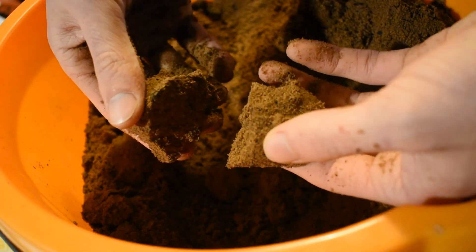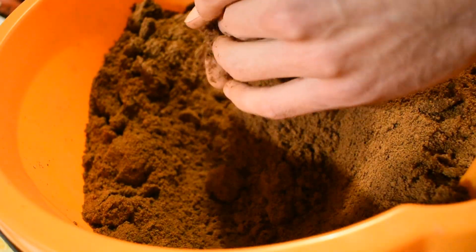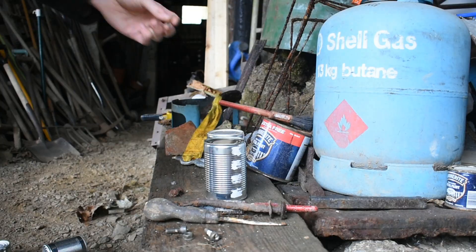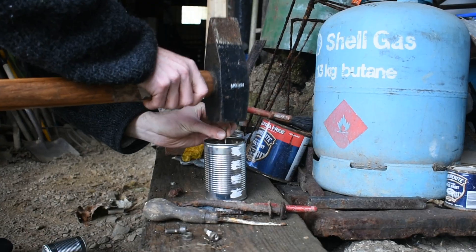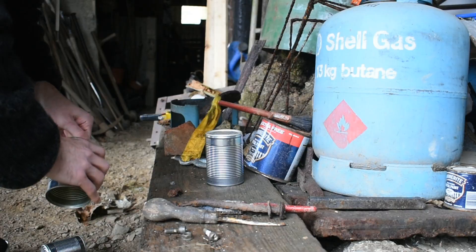Ideally, you would have one tub for mixing the sand to get the right amount of water, and then some dry sand of the same mixture, so you can add that in case you've made it too wet.